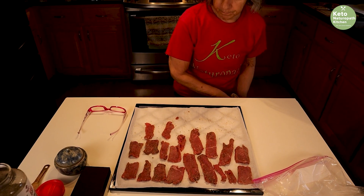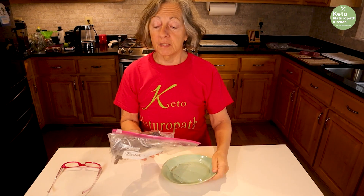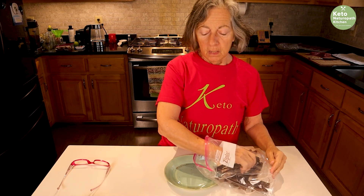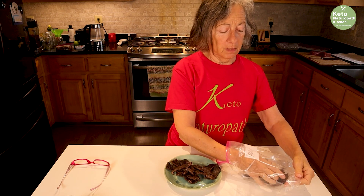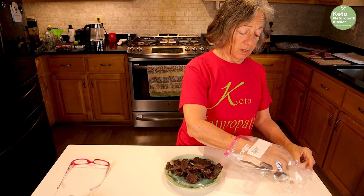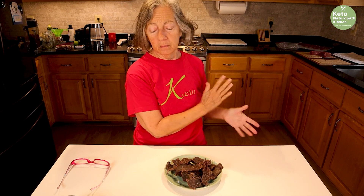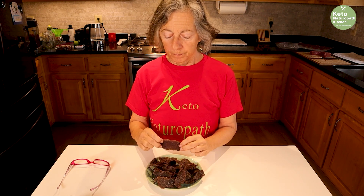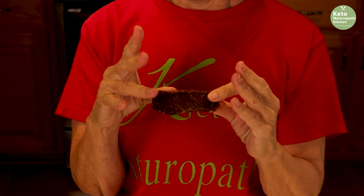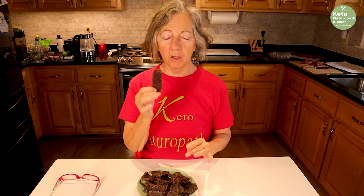I put that batch in my dehydrator for four hours, but I made some yesterday so we don't have to wait. This is what I made yesterday — I store it in a Ziploc bag or a container. I read online that beef jerky doesn't have to be refrigerated, but I do refrigerate mine as an added precaution since it was quite a bit of beef and I don't know when we'll eat it all. I like mine still a little bendy; if you like yours completely dry, just dry it longer. This is just salt and pepper and I love it — great carnivore treat.